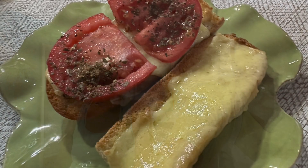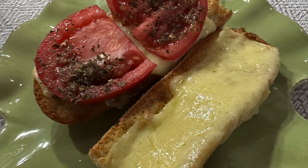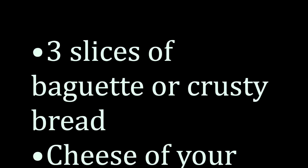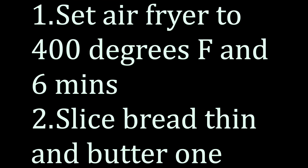We're at the tasting and here we each have a tomato and a cheese on baguette. These are going to be fantastic. These are so crispy, crunchy, and delicious. You have to try this and let us know. Here's the recipe — you can pause the video to copy down the recipe, or it's in the notes below the video on YouTube.